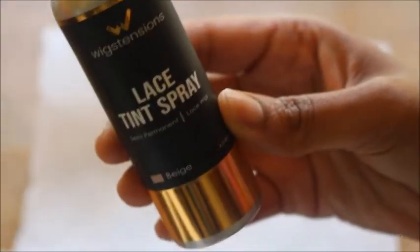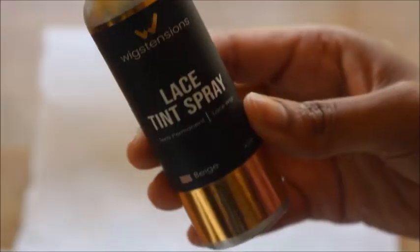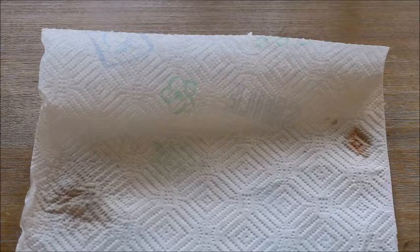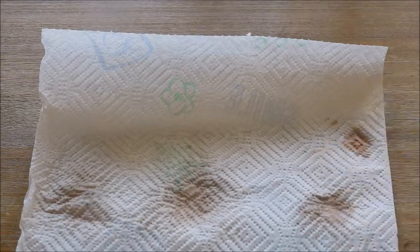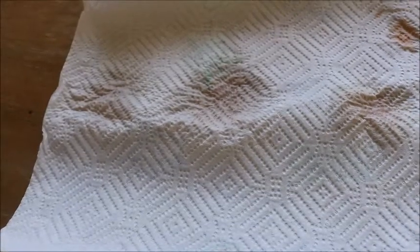No matter your shade, you should be able to customize it to your skin tone so you can get your lace to match your skin. Then we have the lightest shade, which is Beige. This shade is for very light-skinned or Caucasian people, because as you can see, even with three sprays you can hardly see anything. Even with eight sprays, not too much color — but I like that because it's for everyone.